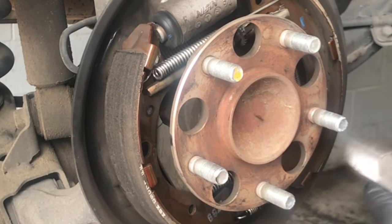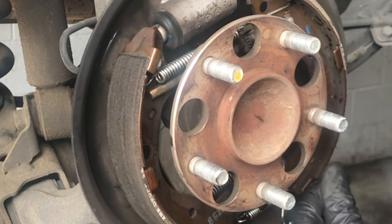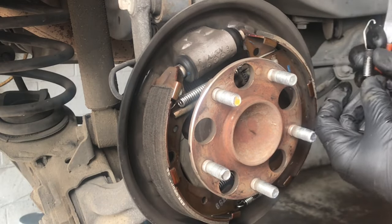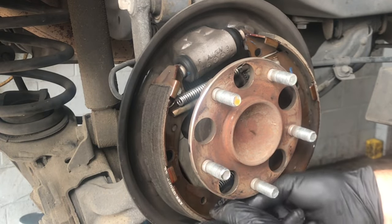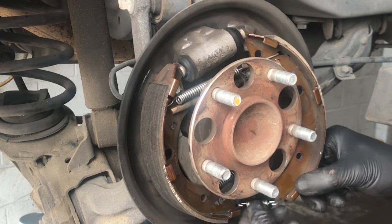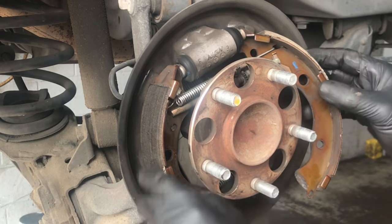I use a pair of side cutters on the little spring that goes from the top adjuster spring down to the bottom of the brake shoe, and pull the spring off. Once you get that spring pulled off, take the shoes and spread them apart on the bottom until they pop out of the little grooves. Then pop the adjuster out, pull it apart, and pull the lower spring off and set that aside.